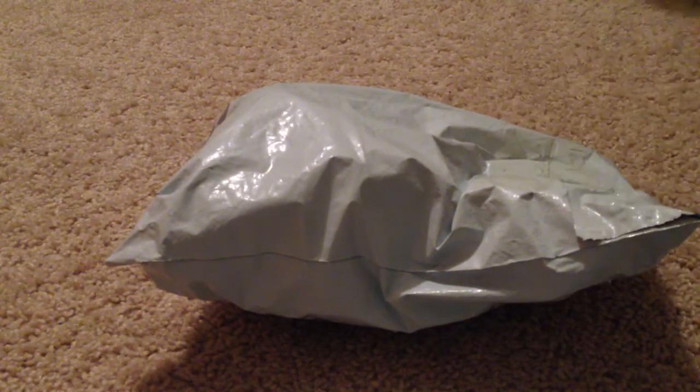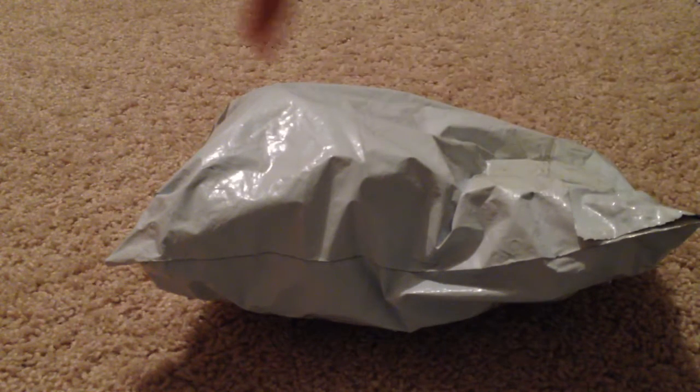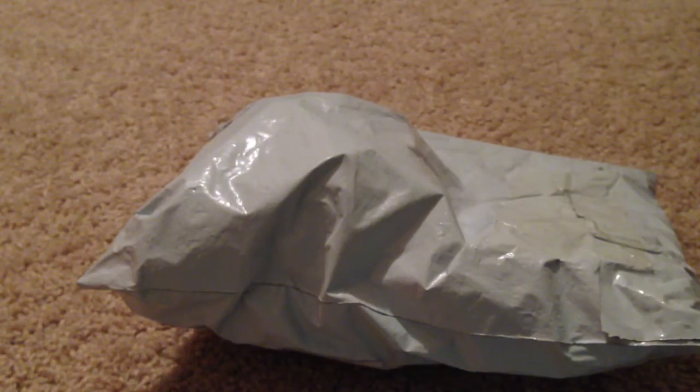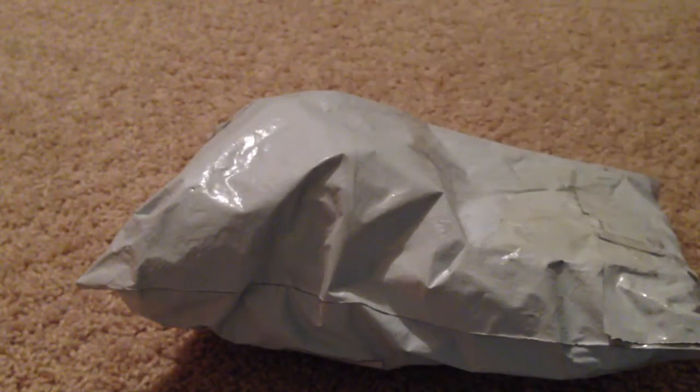Hey guys, today I got a package and I'm really excited because I'm pretty sure I know what it is. So let's just get on with the video. This is the package — it's pretty squishy, so that'll give you some hints as to what it is. I ordered it about two or three weeks ago, and it came from Hong Kong.